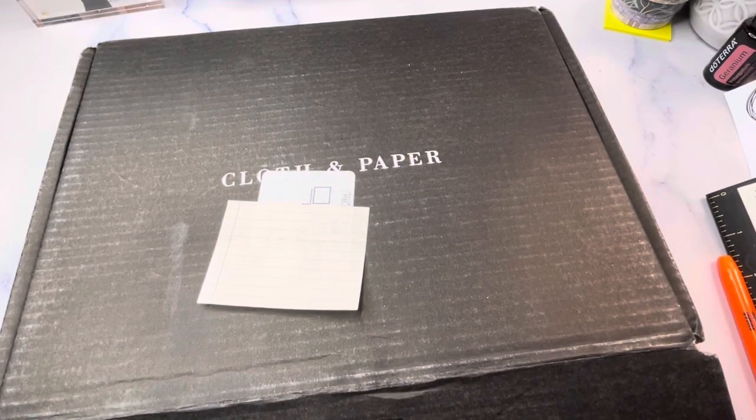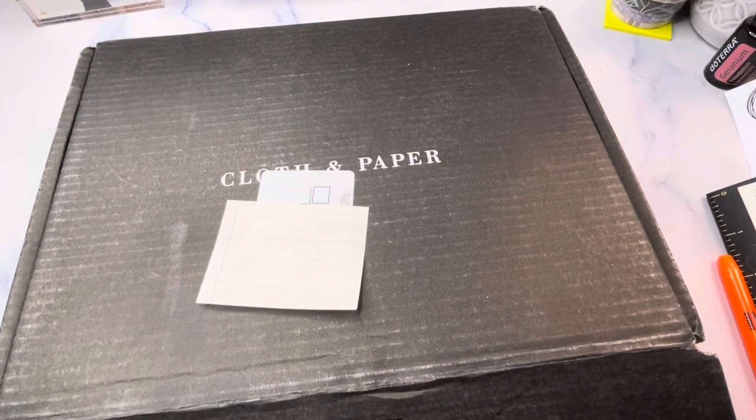Hey planner friends, it's Nia. Welcome to Life with Nia. Today we are unboxing the July Cloth and Paper subscription box.